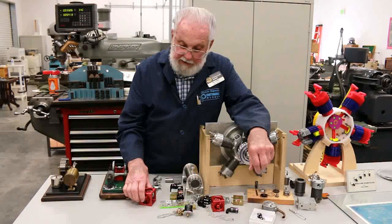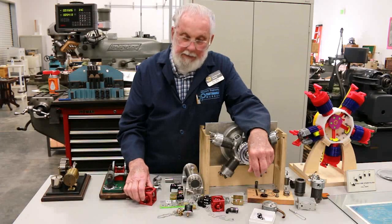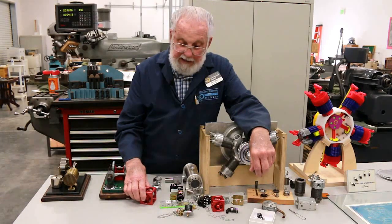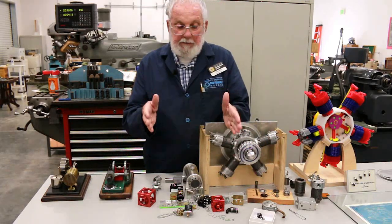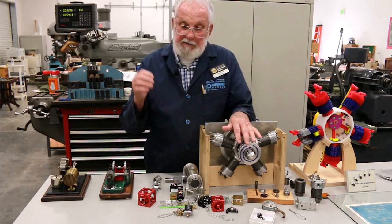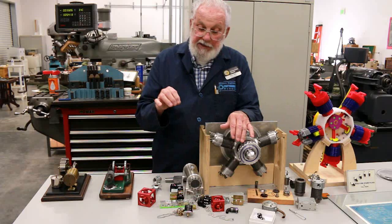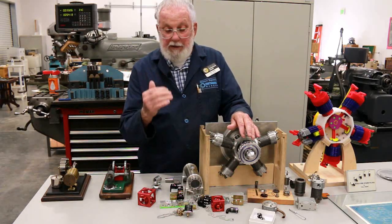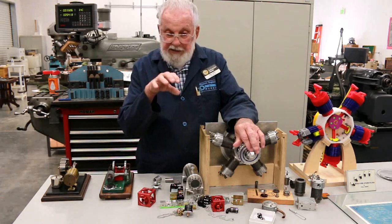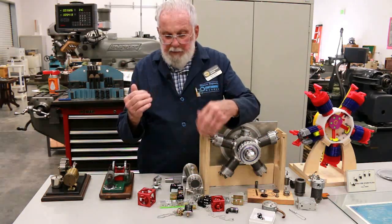When I get youngsters in here, I try to impress on them the importance of mathematics in doing machine work, because you're literally starting with a block of material and you have to sit down and do all your calculations as to what you're going to remove from that material to end up with the part that you want. Because that part is in that block — you just have to bring it out.